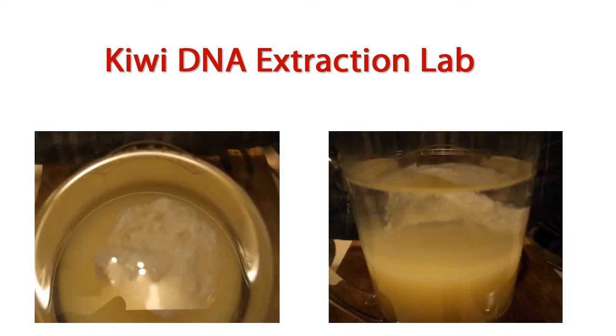Provide two pictures of your DNA extraction — one picture from the top down, and one from the side. In order to get full marks, the pictures have to clearly show the DNA precipitate.